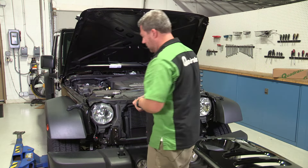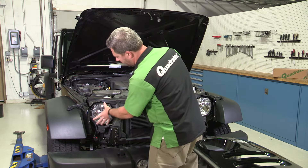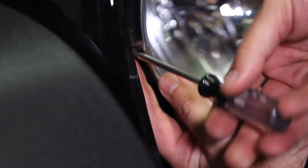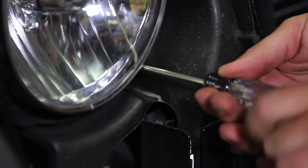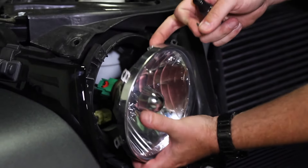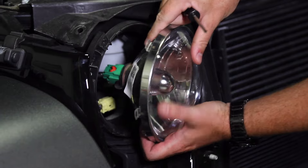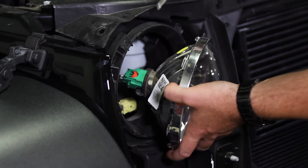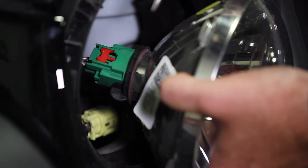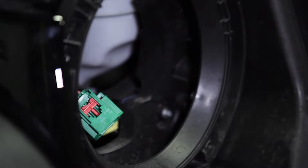Now we can grab our T15 Torx driver and remove the four screws that are holding the silver retaining ring around the headlight. After you take that last screw out, the headlight should come right out. Now there's a little red locking tab on the back of the headlight that needs to be pushed first, and then we can simply squeeze the tab to remove our electrical connector from the headlight.